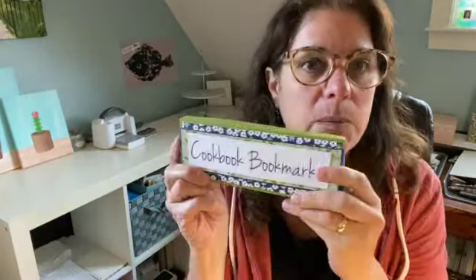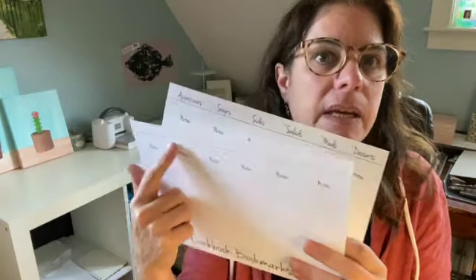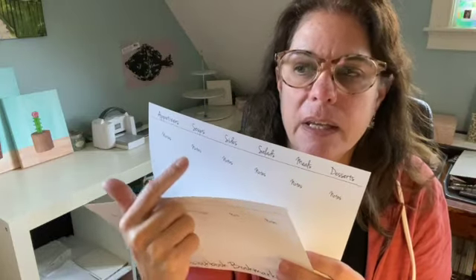So the class — I will show you how to make the whole box and all of the bookmarks. I will also give you three different downloadable sheets. Some just say notes, some say favorites, and some say the types of recipes that they would be. I'll show you how to cut that, put them all together, and then I'll show you how to make the box and everything.